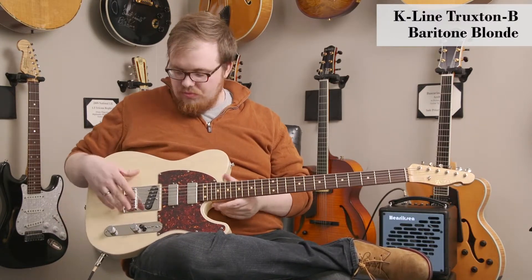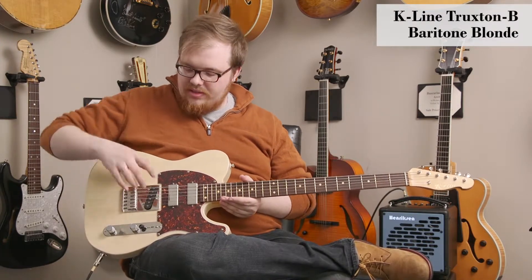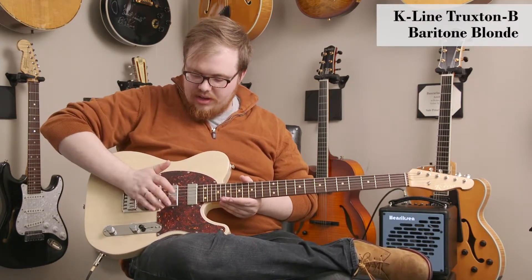All the hardware is really optimized for this instrument — vintage tuners, really nice bridge without the typical Tele lip, so it's really comfortable for your palm.